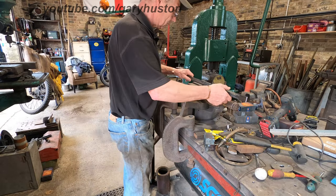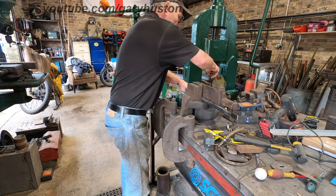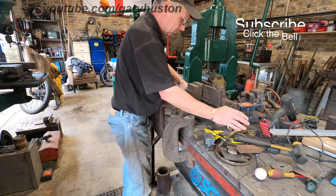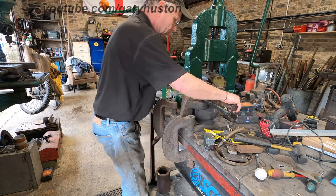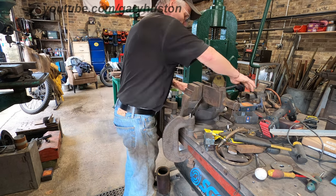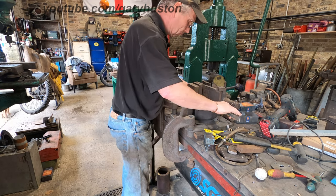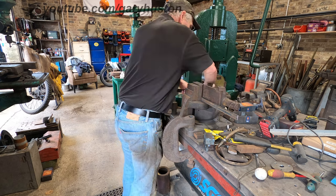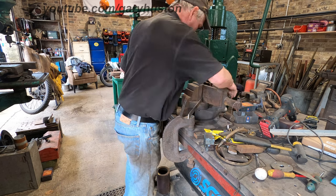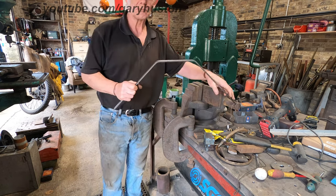I've marked 7 inches — 3 and a half inches from the centre each side. I'm just going to bend it roughly 45 degrees-ish, something like that, just by eye. This stuff bends pretty easy by hand. Don't need to put the bar on, just give it a bit of a tug. Nothing special, just something like that.